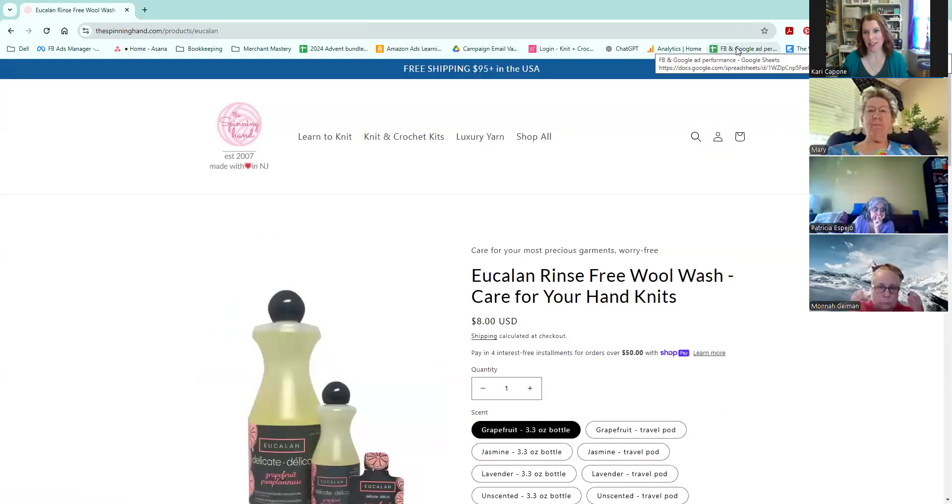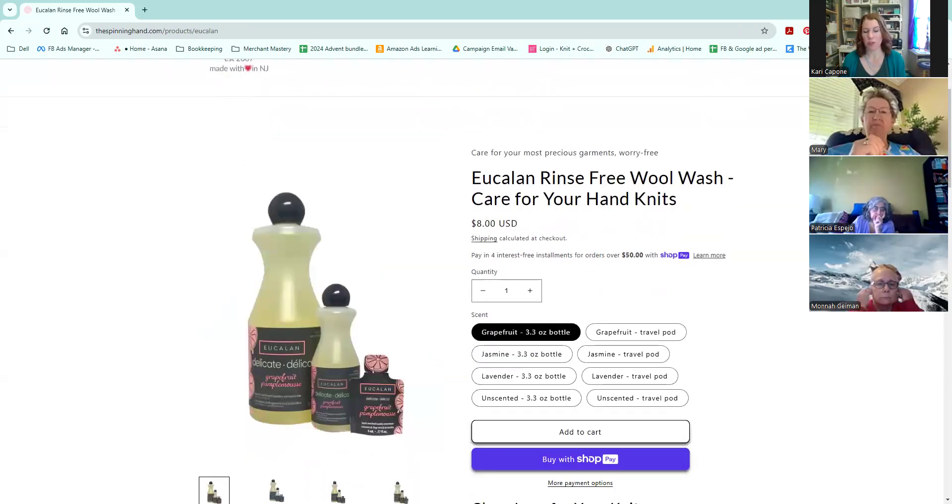This is new in the shop as of just a couple of weeks ago — we are carrying a full line of the Eucalán no-rinse wool wash. We have them in the 500 milliliter size, which is about 3.3 ounces, and in travel pods. If you want to give one as a gift along with something you've already knit or crocheted, it's perfect for someone who might not have wool wash at home. These small ones are $1.50. I have them in jasmine, grapefruit, and lavender, and also unscented, and you can get each scent in the 3.3 ounce bottles.